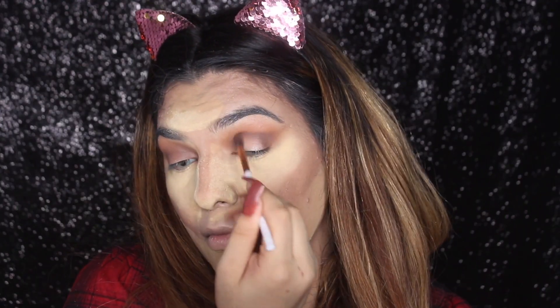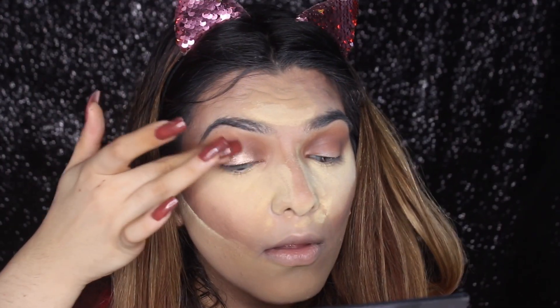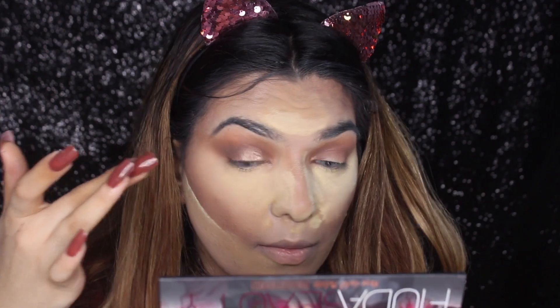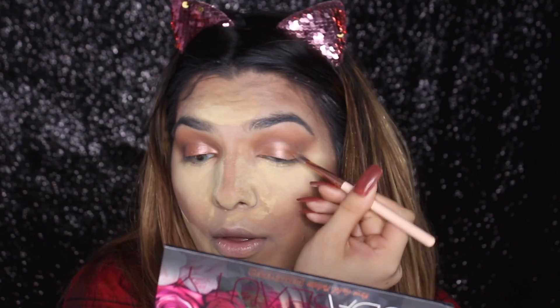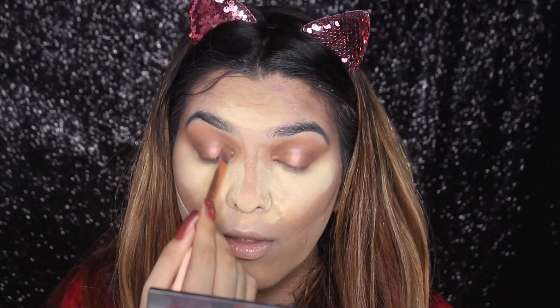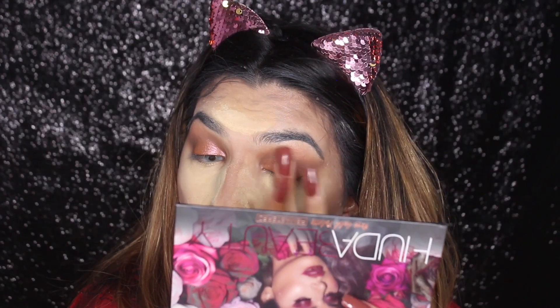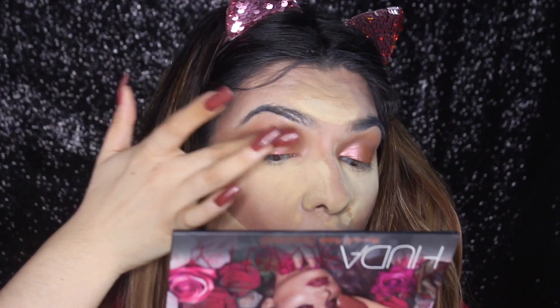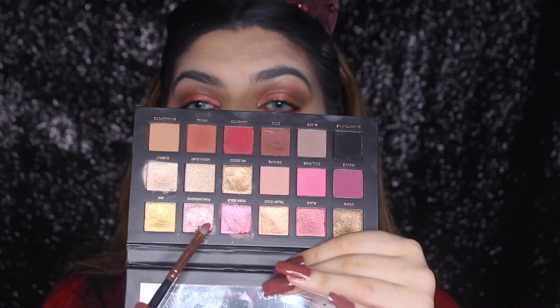After that, I'm going to take my time and blend this eyeshadow. Then I'm going to take this pretty gold, silverish metallic shade and apply it all over my lid. And then I'm going to take this shade which is Pink Diamond — I really love this shade so much — and apply it on top of my lid. It's going to give me a really amazing color.